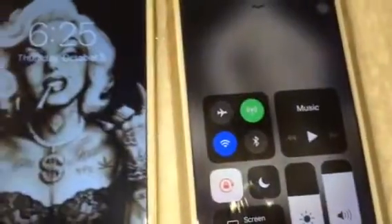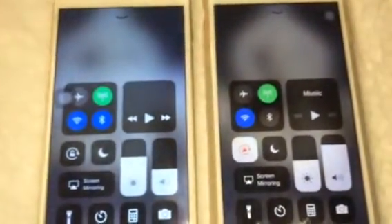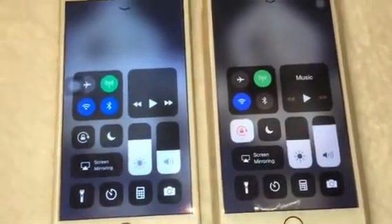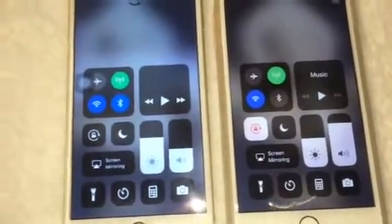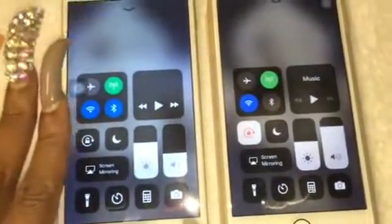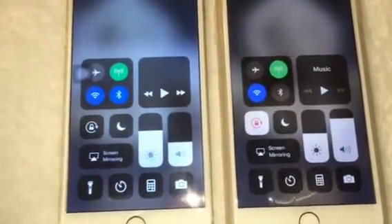As long as you download the iOS 11 update to your 6 Plus, the phones are exactly the same. Do you need to run out and buy the 8 Plus? No, not really — not unless you want to, or you're like me and like to have the latest gadgets. As long as you download the update to your 6 Plus, you really don't need to go get the 8 Plus. It's just user preference.